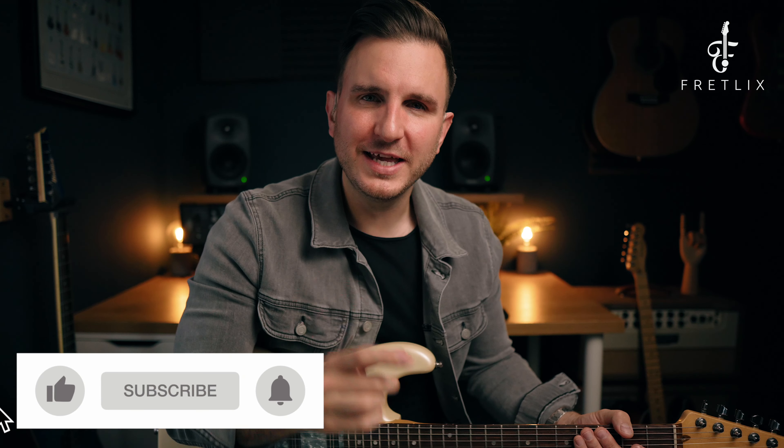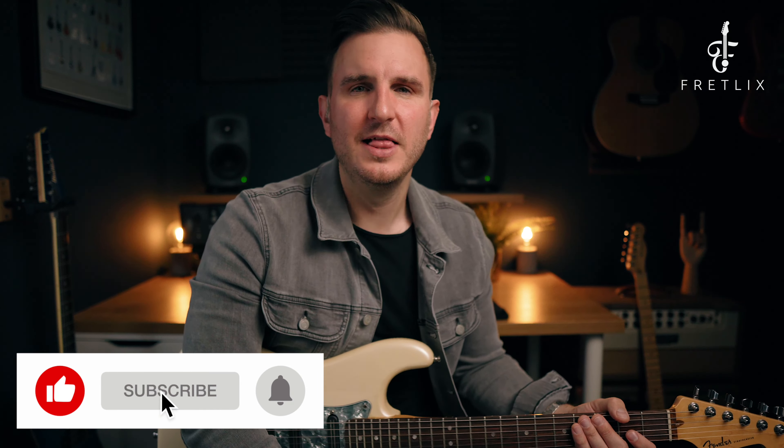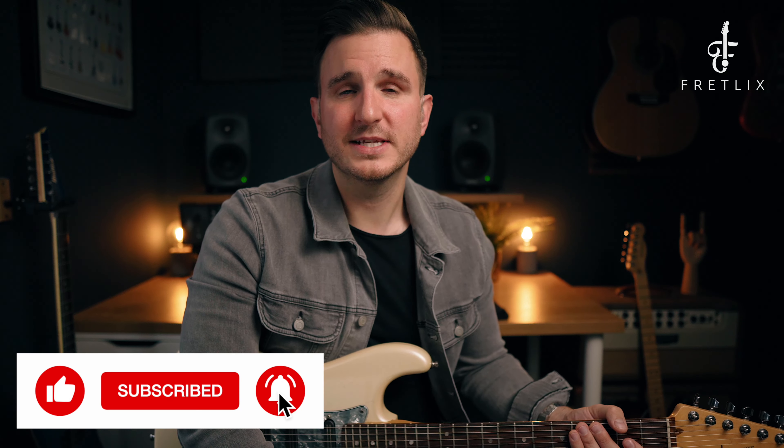In this video we're going to be looking at foundation, fundamental exercises or patterns for building speed, ascending licks, descending licks, rock stuff from the 80s onwards. These three patterns are going to literally transform how you do all that stuff. If you haven't done it already, give the video a like, subscribe to the channel and click that alert bell so you don't miss any updates.